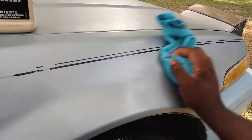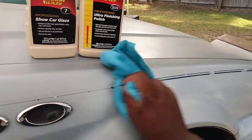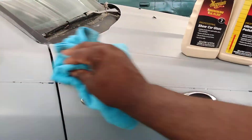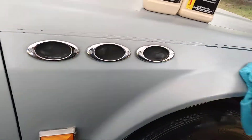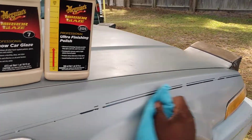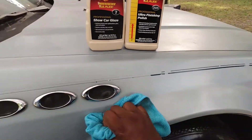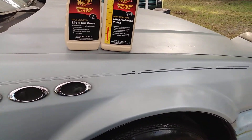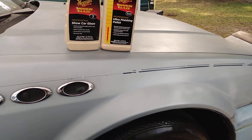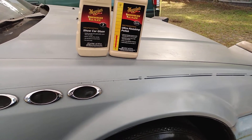That glaze man — it really takes it to the next level of gloss once you glaze it. As you can see how the gloss is popping out already. I'm going to fold my towel here to a clean portion.